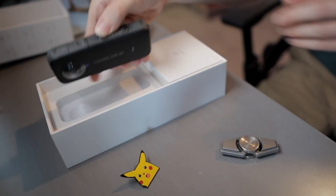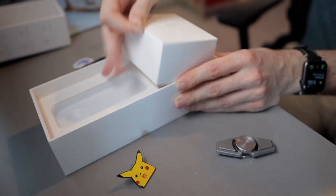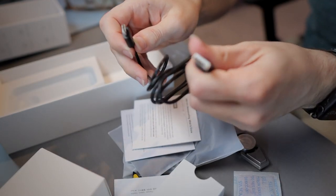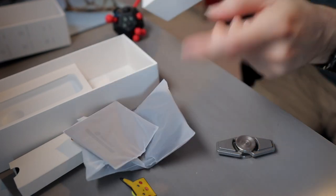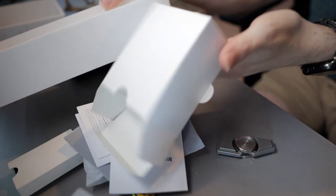Inside the box we have the 360 camera itself, a charging cable - this seems to be a USB-C to USB-A cable - a little protective pouch, what looks like a microfiber cleaning cloth, some instructions, and some stickers. And that's it.